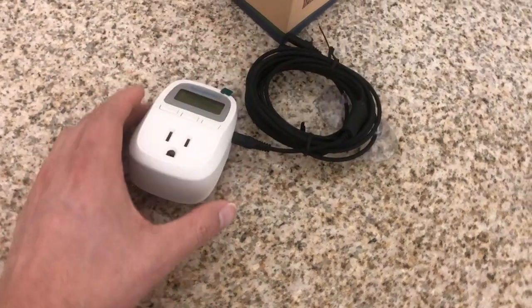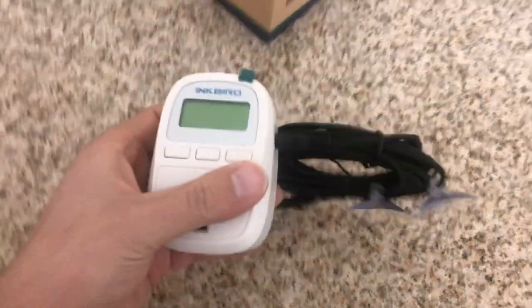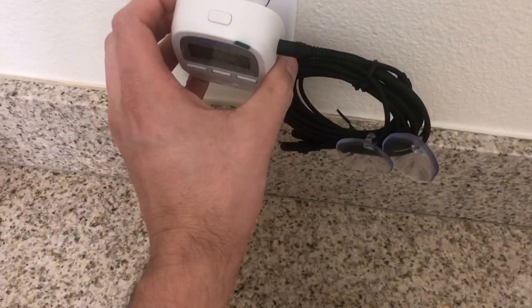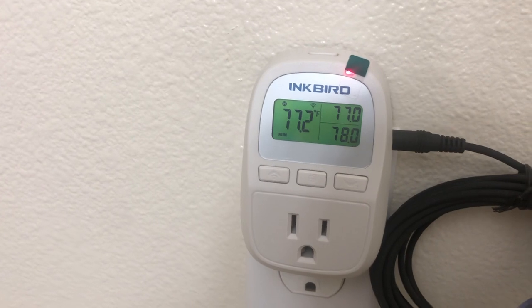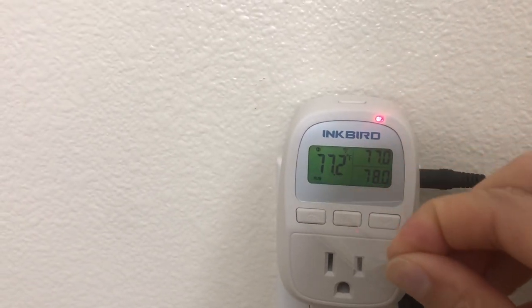It gets readings from both probes, making sure they're both within the proper parameters — that's kind of how it takes a measurement. I believe if one fails, it'll operate on one alone, but I would have to contact the manufacturer to confirm. It's really cool that it does come with two temp probes. Another nice feature is that this unit is very compact.